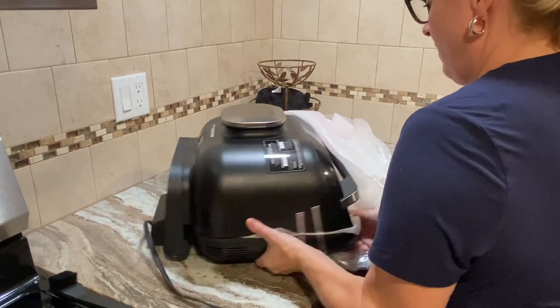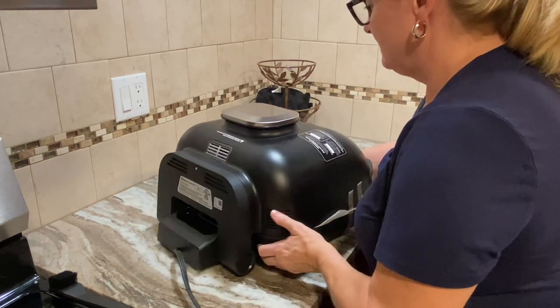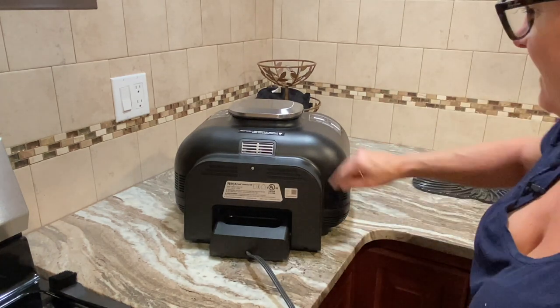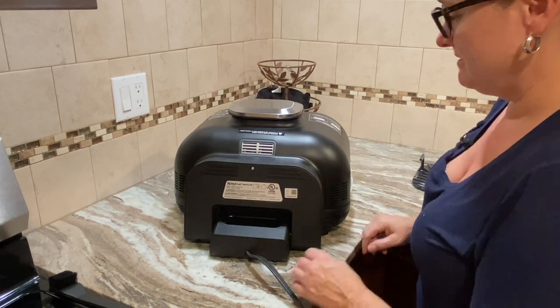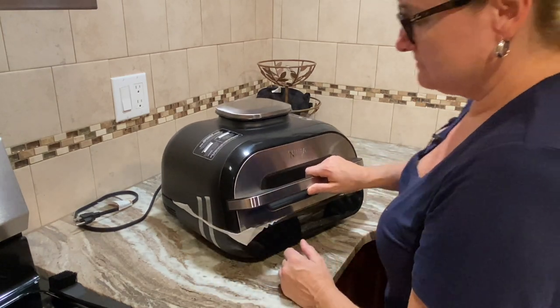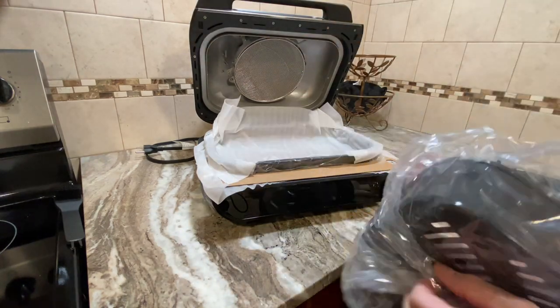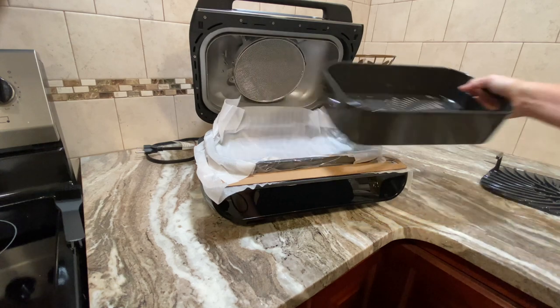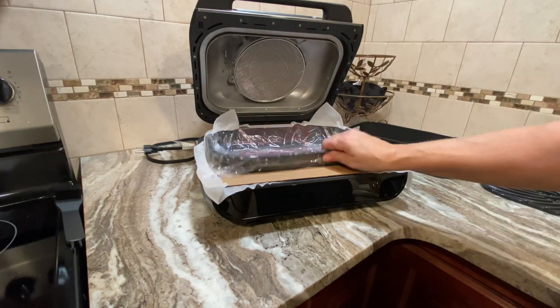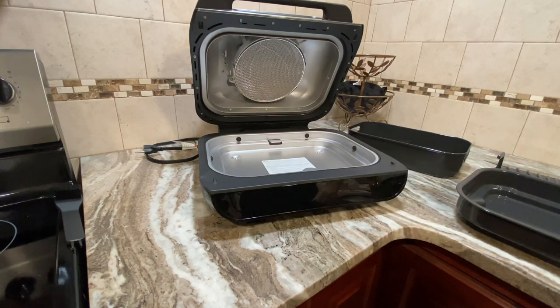Opening it up — oh wow, holy mackerel, it's so gorgeous! It's got vents here and here, and that's the grease strip tray. I'll do a complete review once I've had it for a week. Here's the air crisp basket, and here's the bottom pan. I want to let you guys know up front — I haven't watched one Ninja Foodi XL Grill video, so this is all new to me.